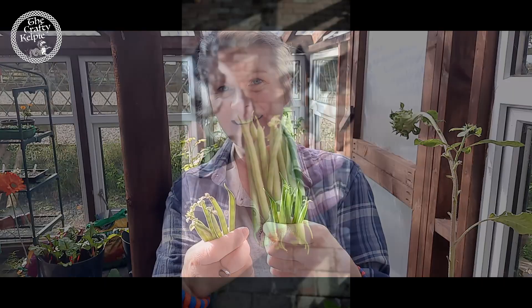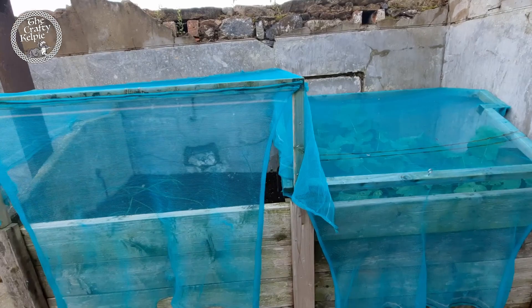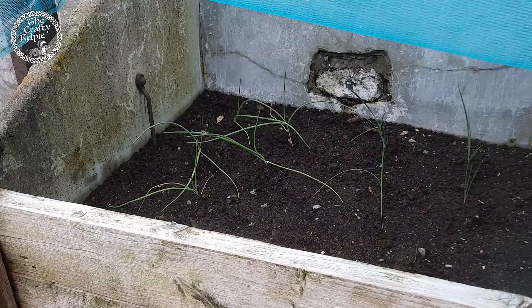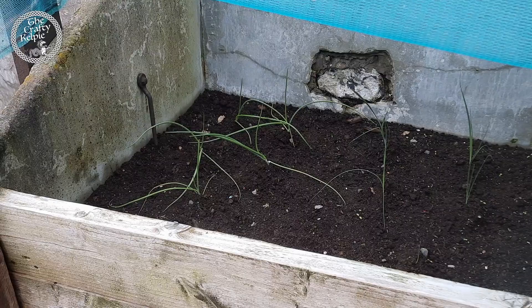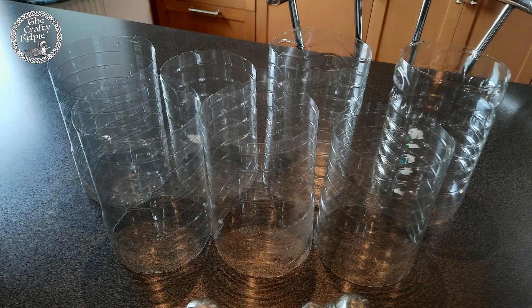I've put my cloches back on top of the swede, the onions, and the leeks. The leeks are getting bigger but they've also begun to flop about a bit, so I have taken all the plastic bottles from the house, cut the tops off and the bottoms off, and I'm going to put them around the leeks to help them stay just a little bit more straighter.